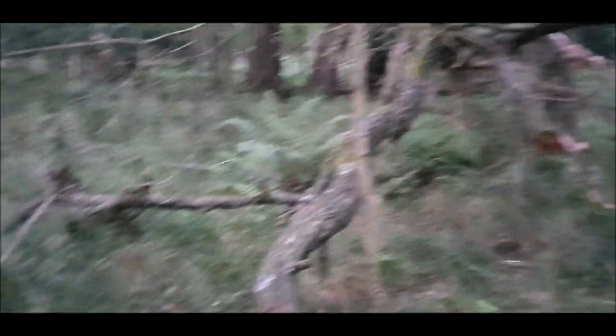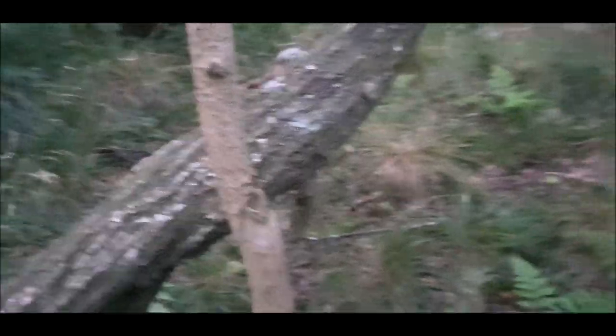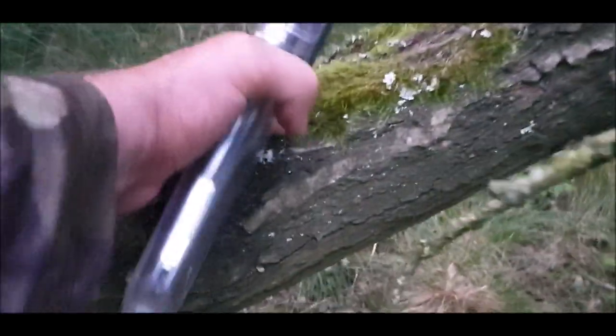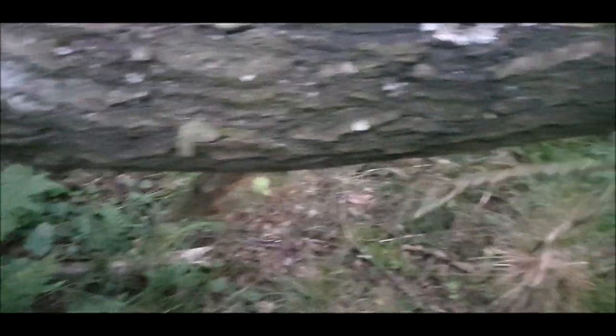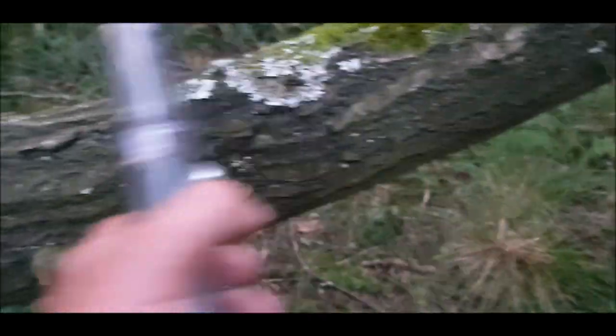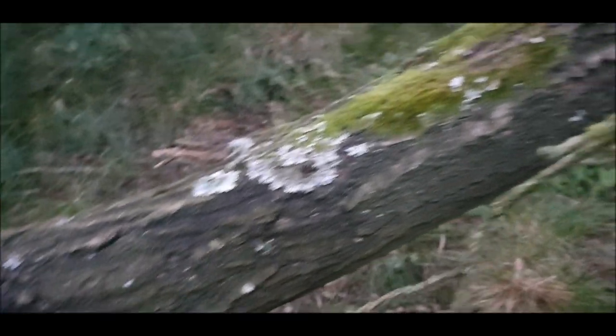I've got to pick a branch now. I've already processed some of this ready for firewood and I've got some at home. This is oak. I want a good piece of standing oak, but it's got to be pretty straight. I'm going to take a piece off this actually. That looks quite good — nice and straight. I'm going to take him off there and here. That should do nicely, I think.